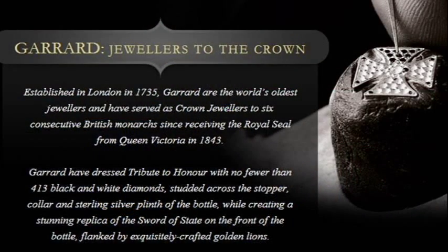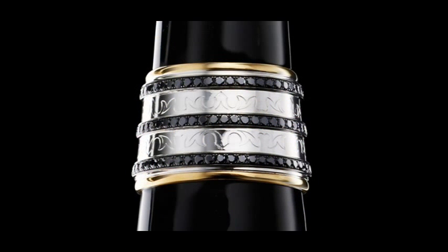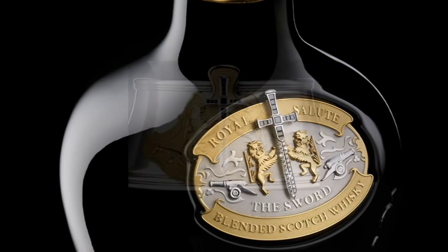Garrard have been jewelers to the royal family for many years and have a long history and heritage of great craftsmanship. The design of the bottle was then encrusted, decorated, and hand set with 413 black and white diamonds.